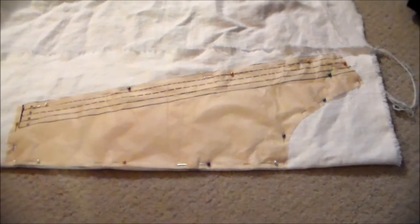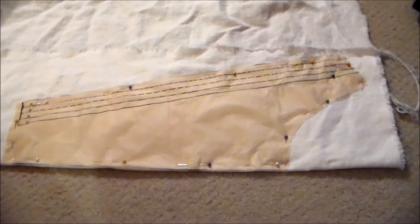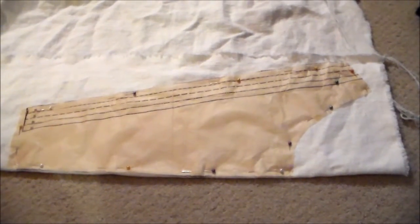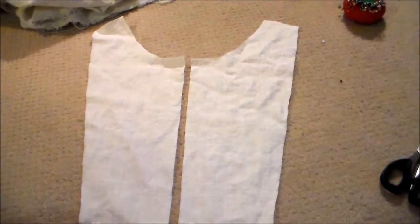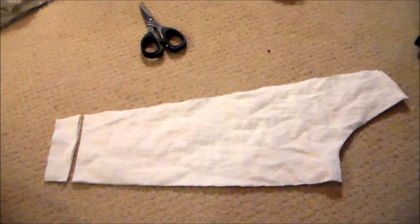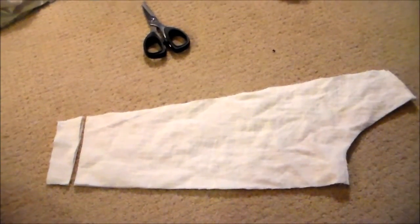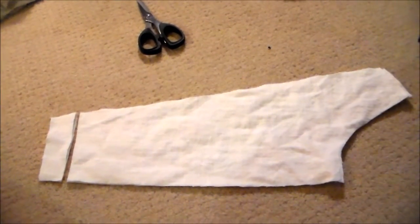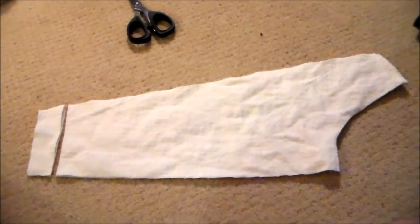Now I'm going to cut it out. For the apron fabric, I'm using a rough off-white linen because I liked the texture, but you can use whatever fabric you want. Next, I cut out two more pieces using the same pattern, without the fold in the middle, and these are going to be for the back of the apron. I put the back pieces on the dress form and realized that because there's a little bit of extra room allocated in the front for the curvature of the chest, and there's no curvature on the back, the back portion was a little bit too long.